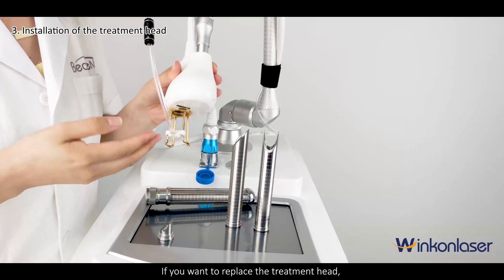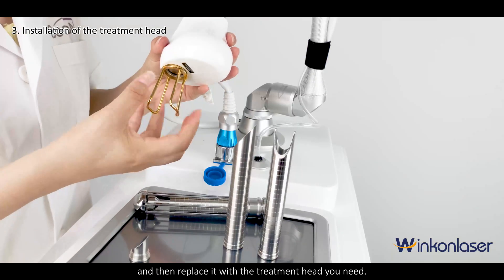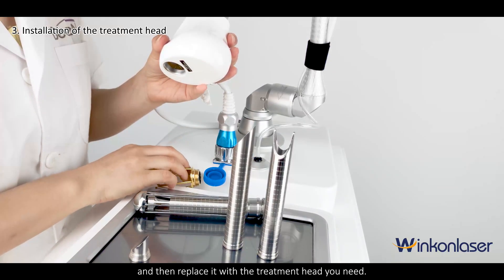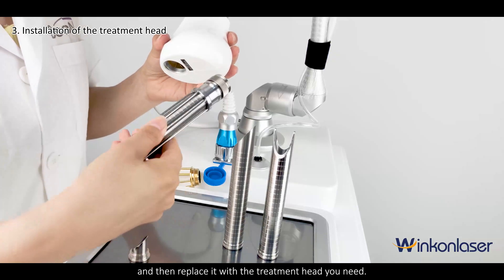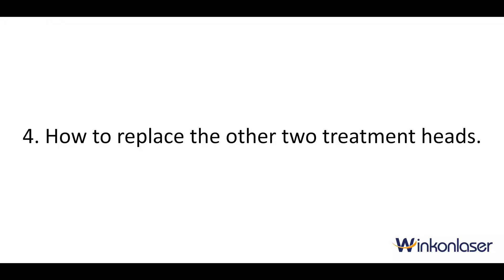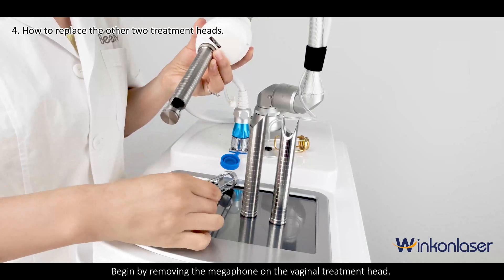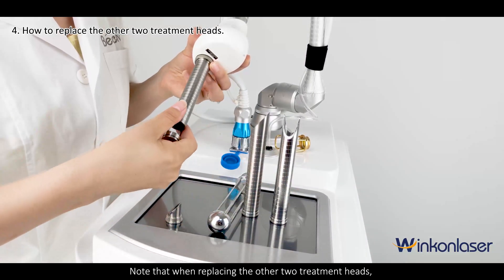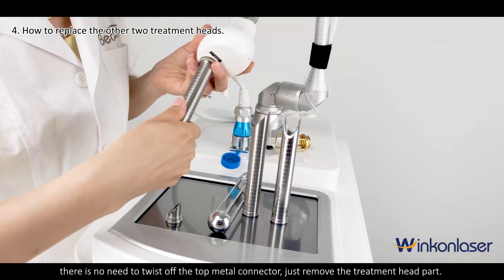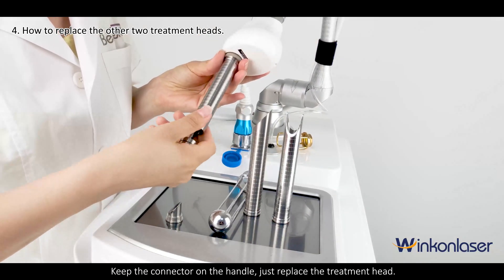If you want to replace the treatment head, you need to unplug the air outlet first. Remove the metal treatment head knob, and then replace it with the treatment head you need. When replacing the other two treatment heads, there is no need to twist off the top metal connector — just remove the treatment head part. Keep the connector on the handle and simply replace the treatment head.